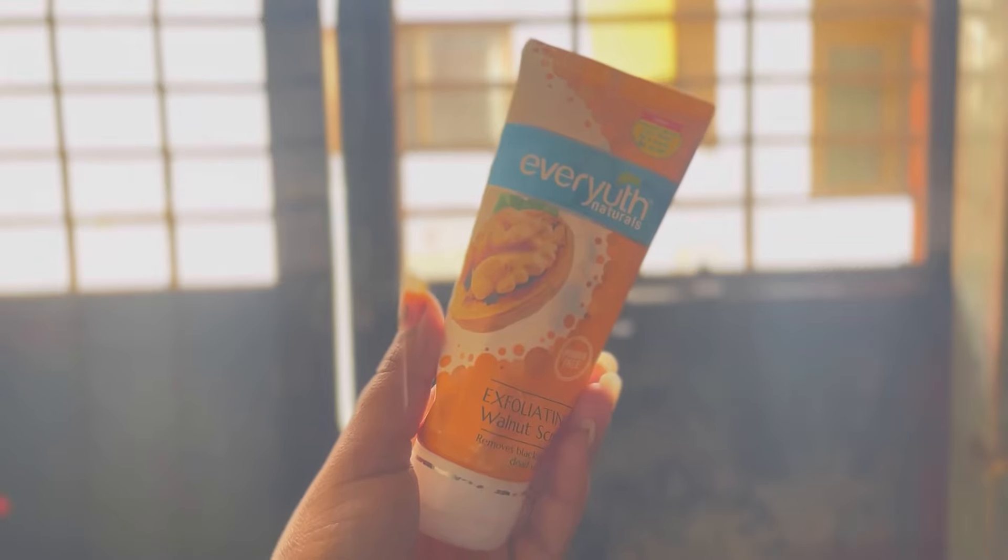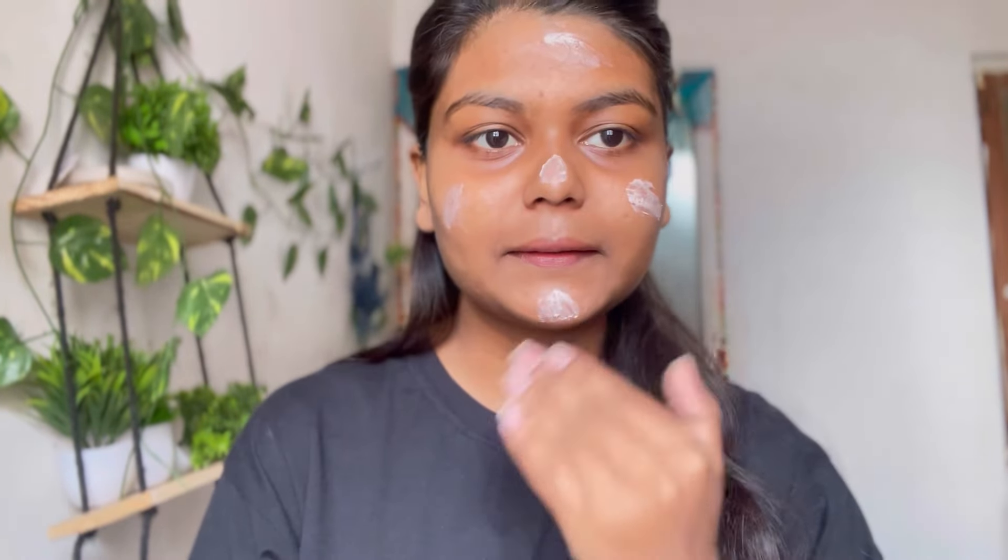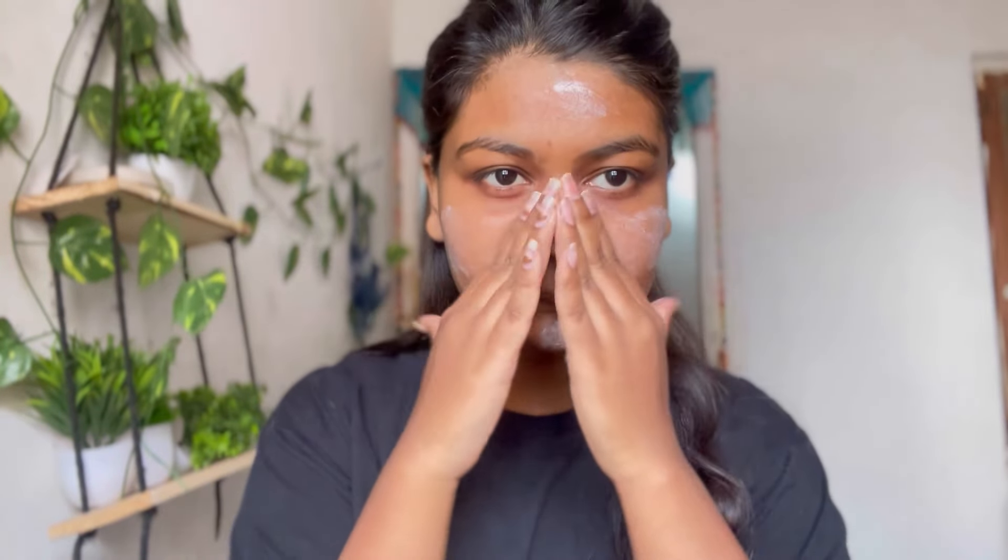You should always start your self-care routine with a face wash because it removes all the dirt from your face. Next, I'm going to scrub my face. My self-care routine is quite simple — I don't like doing too much. I have many other products too, but whenever I'm in a hurry or want to do something quickly, I use this Ever Youth scrub. It's available at any general store or medical shop, and if you don't want the big tube, you can get a small packet too. This scrub removes all dead cells, blackheads, and whiteheads.